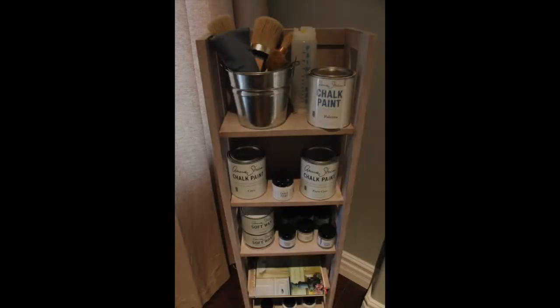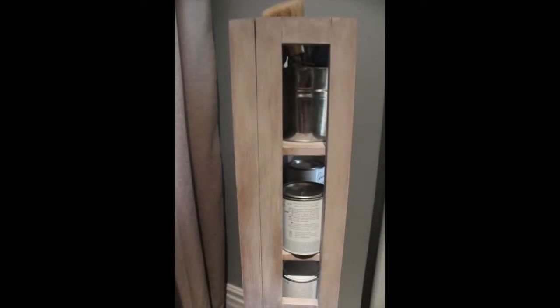I recently did a piece on a bookshelf that I had — it was cherry wood — and I mixed colors that she had: Paloma, Cocoa, and Old White. Then I put a dark wax that she has on it, and it came out beautifully.